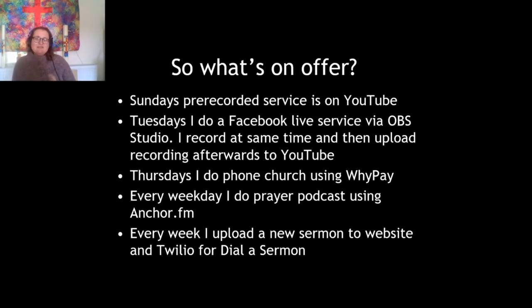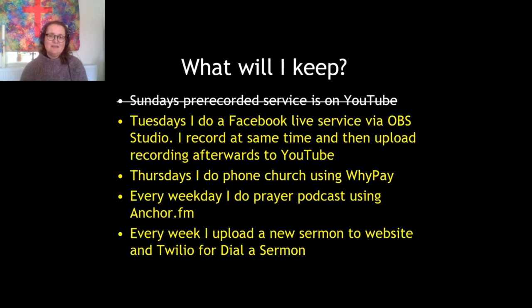Every weekday I do a prayer podcast using the Anchor app on my mobile phone, and every week I upload a new sermon to my website and to Twilio so that people can dial in and listen. Of course we're just starting to think about returning to our church buildings for gathered worship. The only thing I'm going to stop once we're back in church on a Sunday is the pre-recorded YouTube service — they take quite a lot of time and effort — but I'm going to keep everything else so there's always something for people to access regardless of whether they're online or whether they feel safe coming to church.